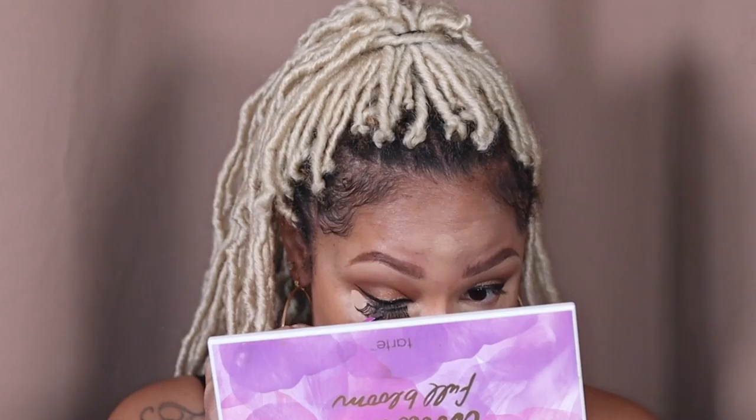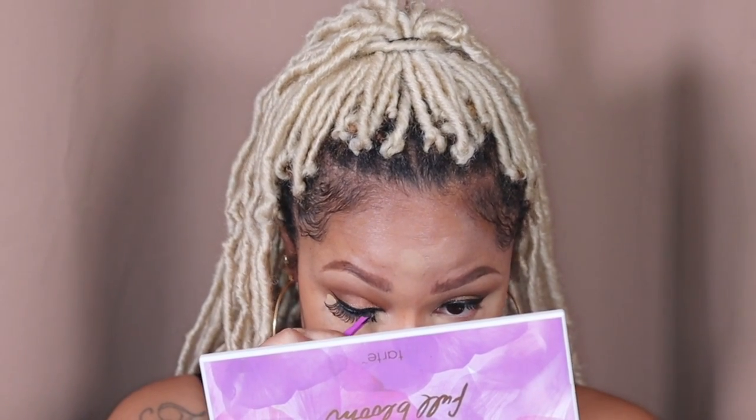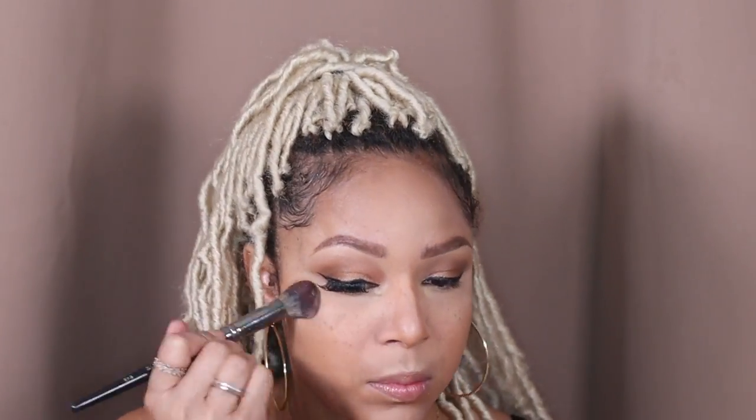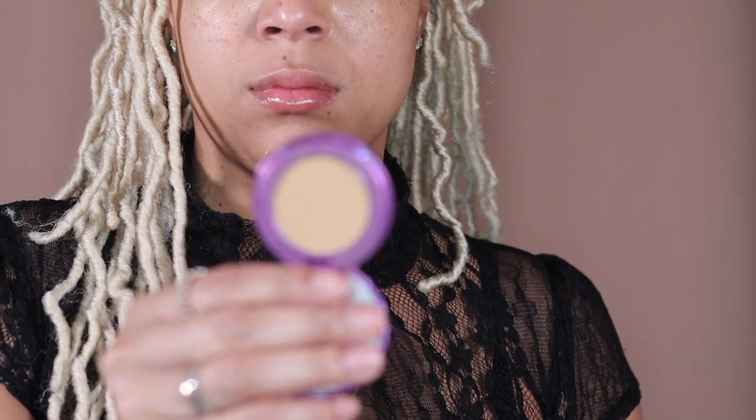I put on the first lash and it popped right on. The second one gave me some issues so I just moved on and applied some Laura Mercier underneath my eyes and wherever I put the highlighting concealer. I'm going to finish off my face with my Tarte Face Tape powder and just buff that in lightly because I still need you guys to see these freckles on this face today.